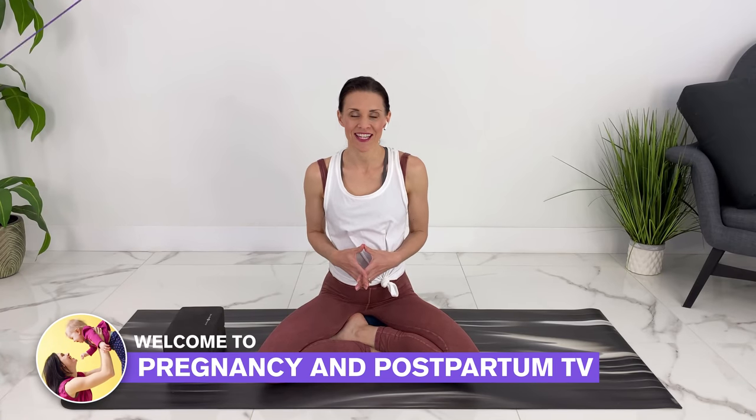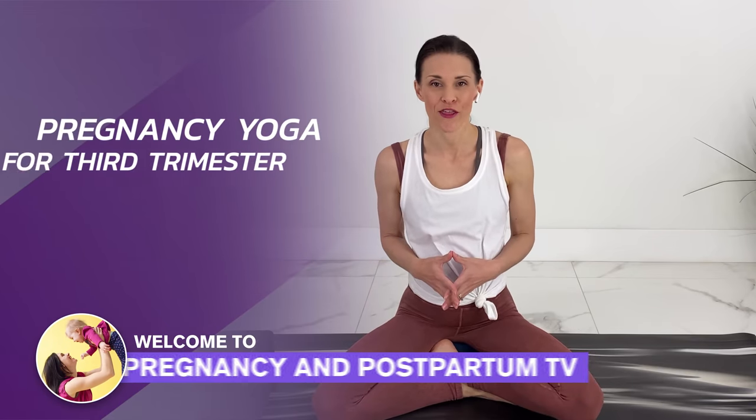Hey guys, welcome to Pregnancy and Postpartum TV. Today we're doing pregnancy yoga for the third trimester.